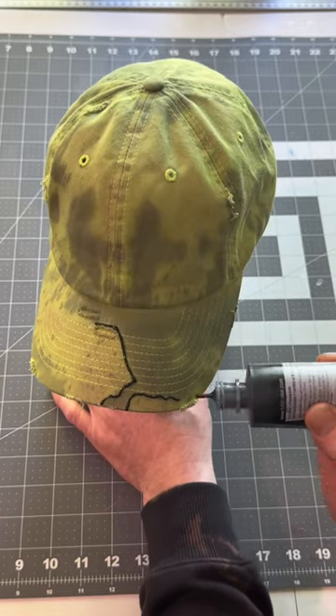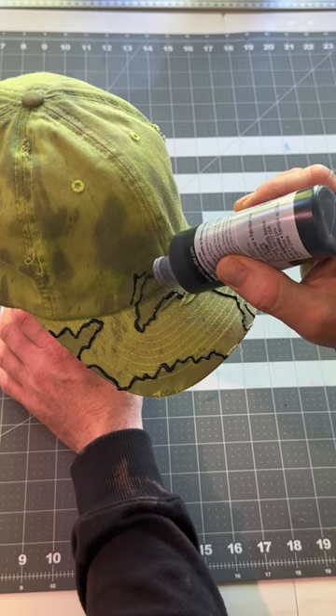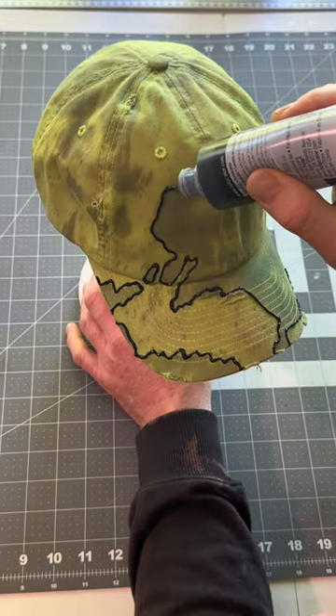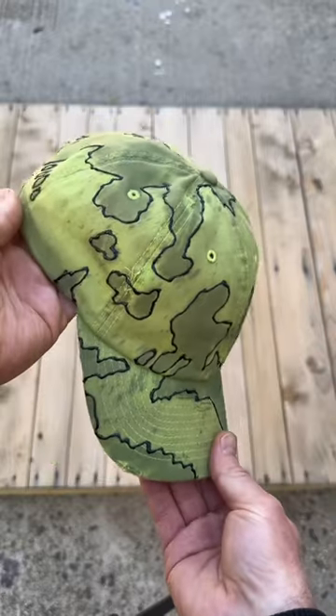Then I washed and dried the hat. I pulled out that Tulip fabric paint — went with Slick Black — and started outlining the dye on the hat to give it some nice definition and texture. Let the hat dry overnight and let's see how it turned out. I call this hat 'Neon Green No More.'